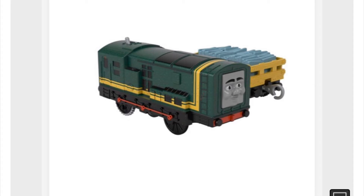Paxton really looks pretty good. His face looks way better than the original Track Master model. Yeah, he looks like he's smiling. His side rods look pretty good. Pretty good model overall, don't notice anything off about how they made him.